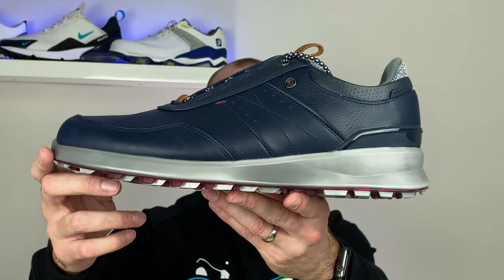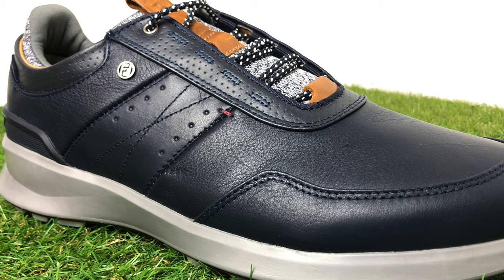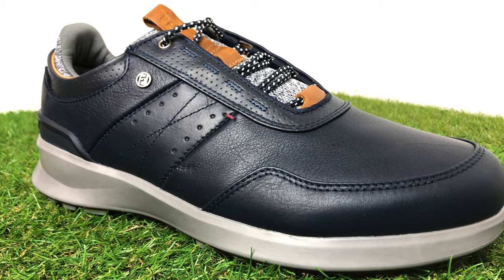Hi everyone, Kevin here from Golf Guy Reviews. In this video today we're going to take a first look at the brand new FootJoy Stratus golf shoes. These are a spikeless golf shoe from FootJoy that currently retail in the UK for around £160. This is going to be a first look, so we're going to run through some of the details of the shoe and I'm going to let you know my first impressions.